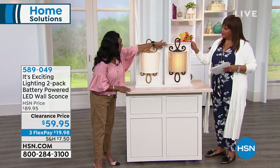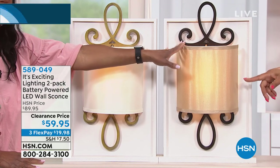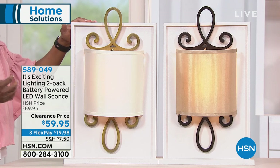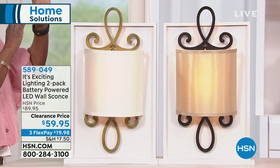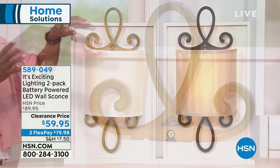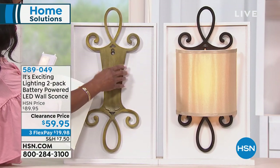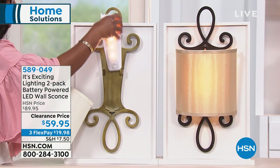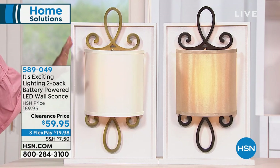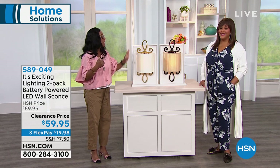The brushed bronze has little brush strokes — a more traditional color with the tan shade. Both shades are a linen-like material with a half-drum look — elegant and beautiful. The brushed brass has more of a gold play with the ivory shade. You receive two, plus two battery packs, two light shades, and two back plates. LED lights — long-lasting, over 30,000 hours. Battery-operated, brought to you by the leader in battery-powered lighting. It's easy, no mess, no electrician, instant decor — and in a power outage, you'll have really good secure lighting.